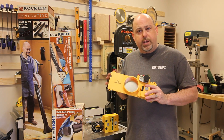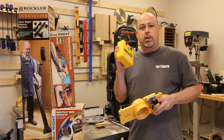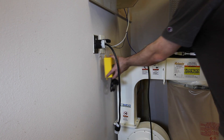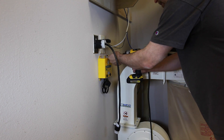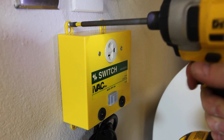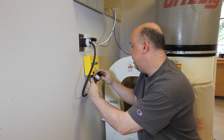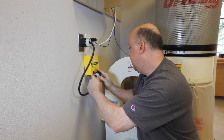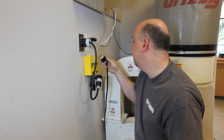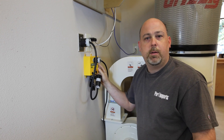We'll go through all of the individual pieces as we go through it, but the first thing we're going to do is install the switch on the dust collector. All you have to do to install it is simply plug it into the outlet and then plug the dust collector into the iSwitch. And then you can test it by flipping the switch.